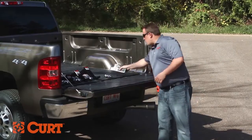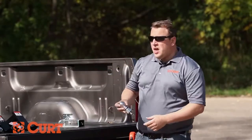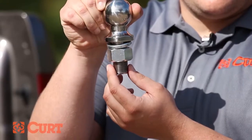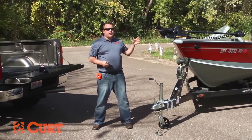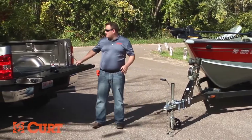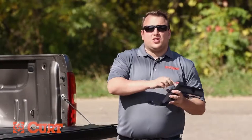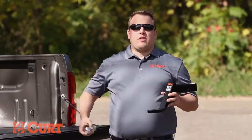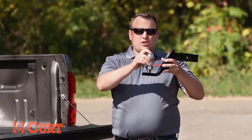The shank diameter is just as important. We need to make sure that the shank diameter of the trailer ball matches the hole size of the ball mount. So we need to find a ball mount capable of handling the gross trailer weight of 2,500 pounds, a drop of 6 inches, a 2-inch shank, and a trailer ball with a shank diameter that matches the hole size in the ball mount.